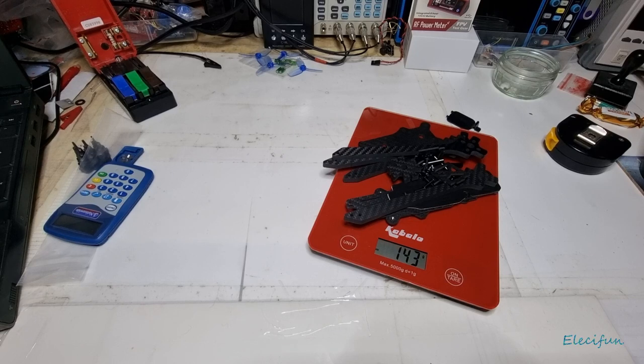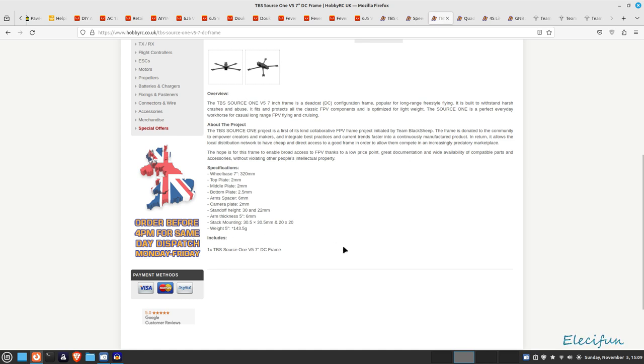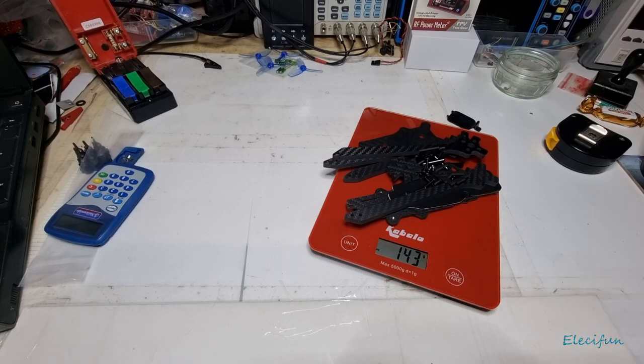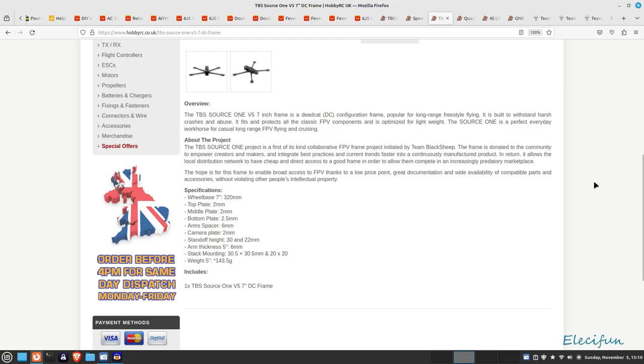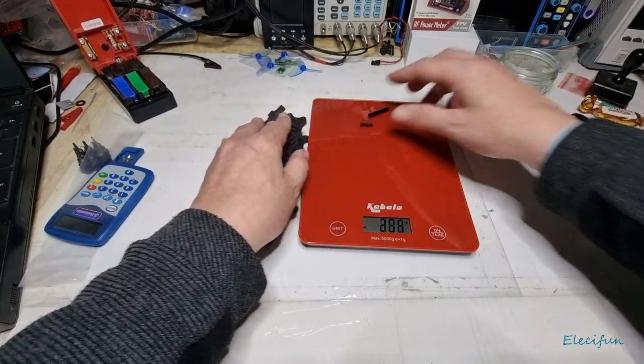The spec sheet shows the five-inch version at 143.5 grams — our scales are probably not accurate enough for the 0.5. We've got a 320mm wheelbase, middle plate 2mm, bottom plate 2.5mm, arm thickness 6mm, camera plate 2mm, standoff height 30 and 22mm, and stack mounting 30.5x30.5 or 20x20 — so you can use small or larger stacks. The scale reads 144, which is just because it can't resolve the 0.5.